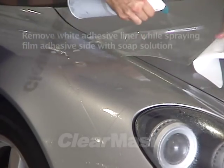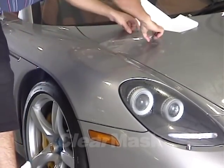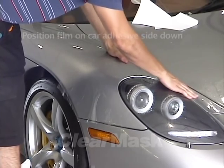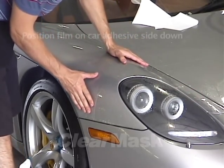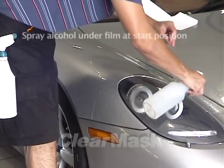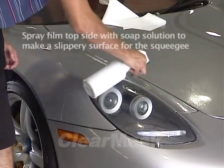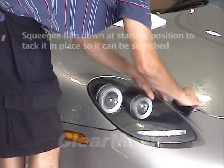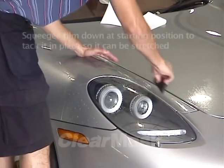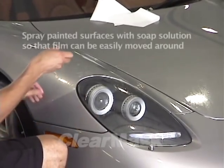When the film piece is completely free of the liner, spray the fender surface with soap solution. Then flip the piece over so the adhesive side is down against the paint. Float it into position and center the piece carefully as close as possible to the edges. Spray alcohol solution under the inner edge to help tack the film in place, and use soap solution to lubricate the film surface above it. Squeegee the film down to lock it in place, beginning on the inner edge and working towards the outside. When the alcohol is squeegeed out, the pressure-activated adhesive will bind this area to the paint. It is important to nail down the starting position so that the film can be stretched to accommodate curvature in the fender.